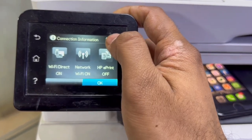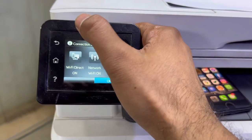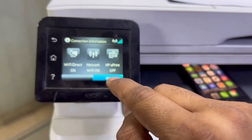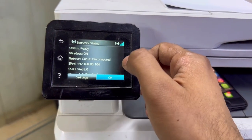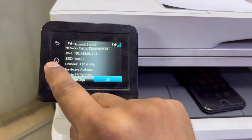I'll click on the Wi-Fi icon and check connection information. Network is on. Network cable is disconnected but our Wi-Fi is connected to this printer.